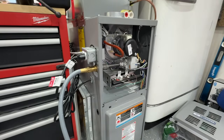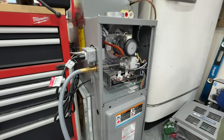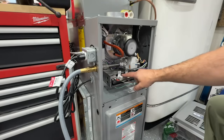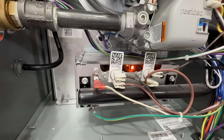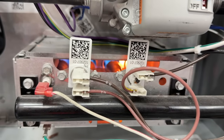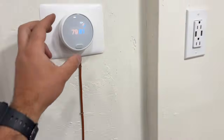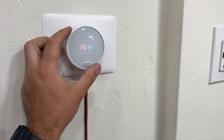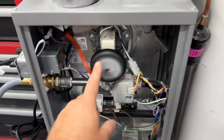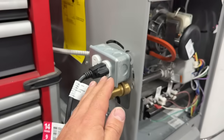We're going to bump this into heating mode — bump it up a couple of degrees and our inducer motor has come on. The next thing we'll notice is our hot surface igniter will glow red, and there we go — we have ignition with some nice blue flames. We'll go ahead and bump it off at the thermostat, which will turn off the inducer and run the fan until the heat exchanger cools off.